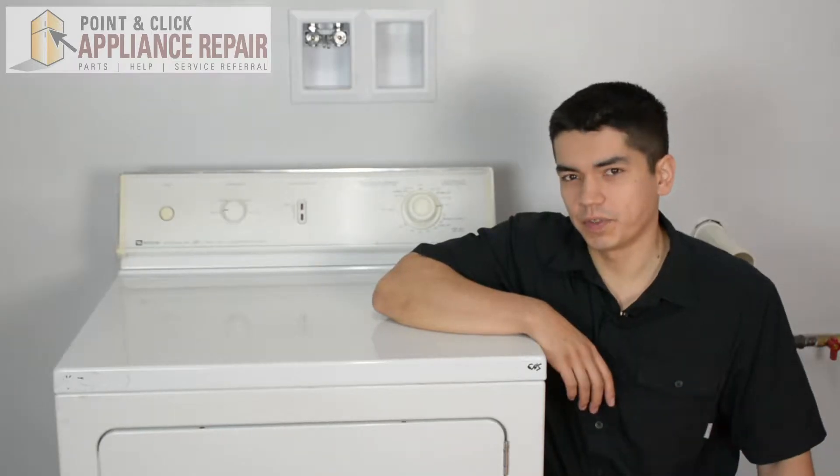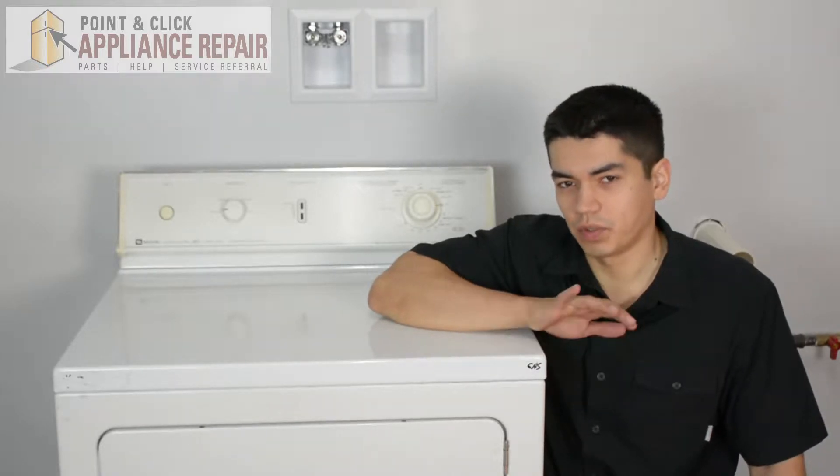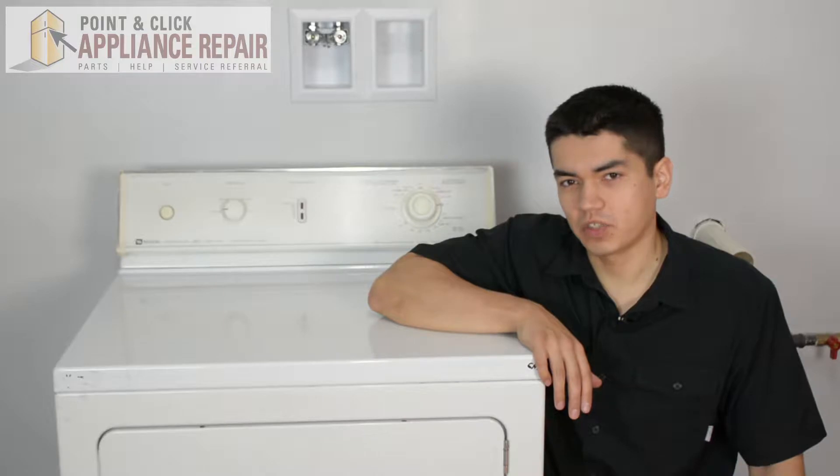So this is our dryer that we're going to be using for this demonstration. It's a Maytag. Keep in mind that your dryer might be a little bit different than what we've got here, but the same technique should still apply.